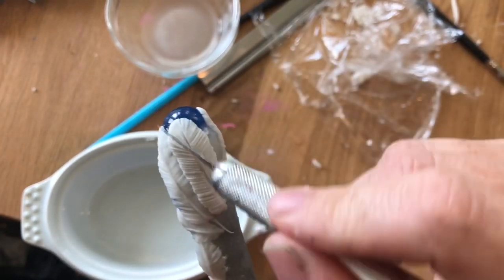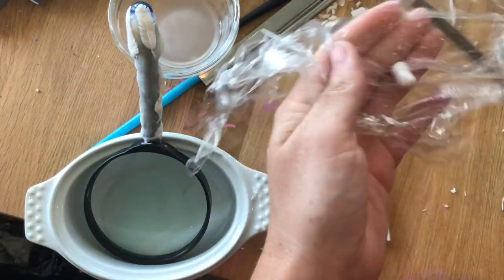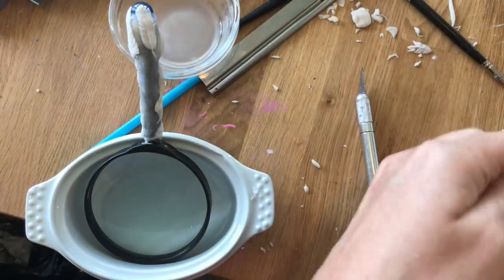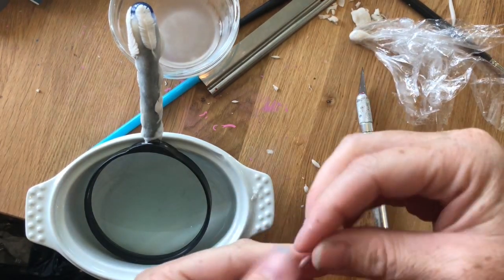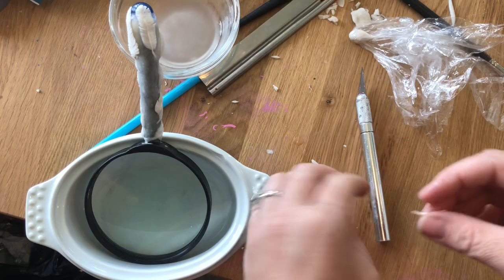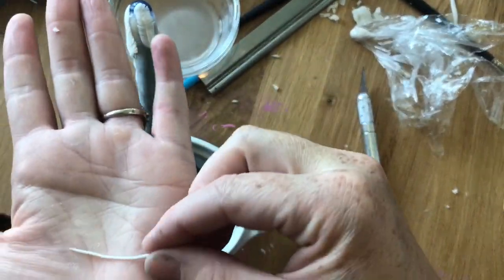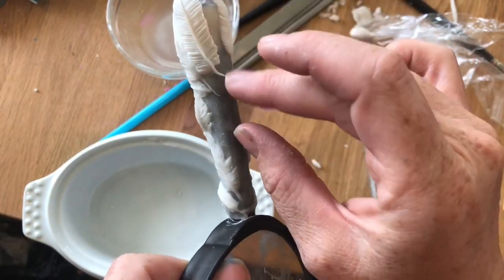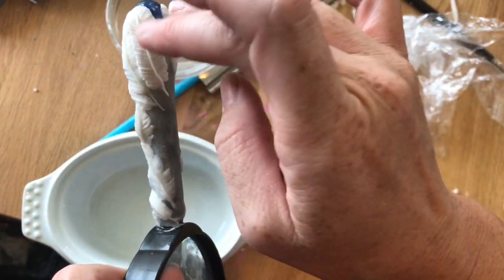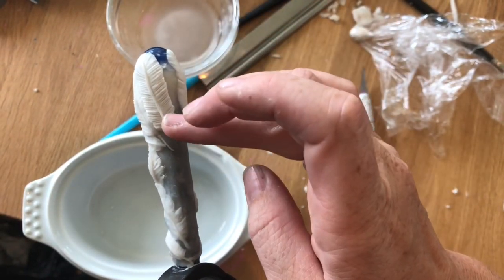Then I roll out a little snake after doing the feather shape — a little teeny tiny snake. I'm wrapping up the clay after taking out each bit; otherwise it dries out so fast that you won't be able to use it. And I dip it in water to keep it sticky. Since it's made out of glue, dipping it in water kind of gives it more of that stickiness.